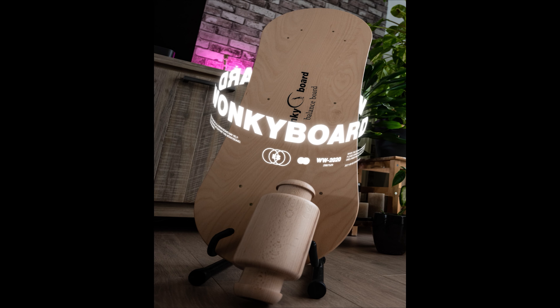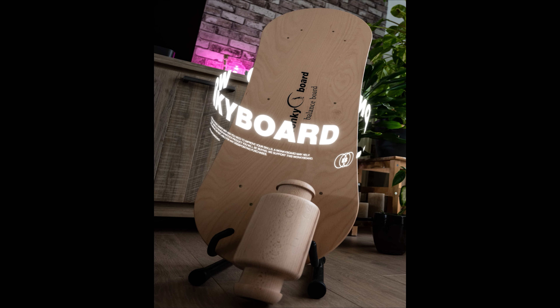Welcome and thank you for watching this first review of the Wonky Board balance board. We already unboxed it in a previous video because it's a nice product and felt it deserved its own unboxing. For the review, we split things into two parts: a short-term review after only a couple weeks of use, and a long-term video to show the fluidity and moves you can gain over time.